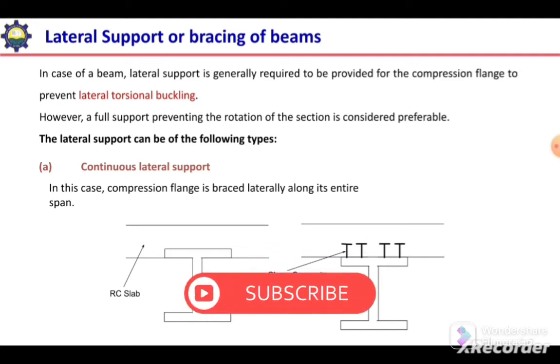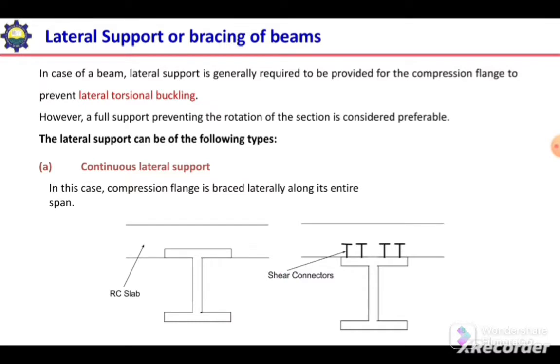Welcome to Engineering Studio with Dr. Muhammad Tahir. In this video we are going to discuss the lateral support or lateral bracing of beams, which is provided to prevent the lateral torsional buckling of steel beams.